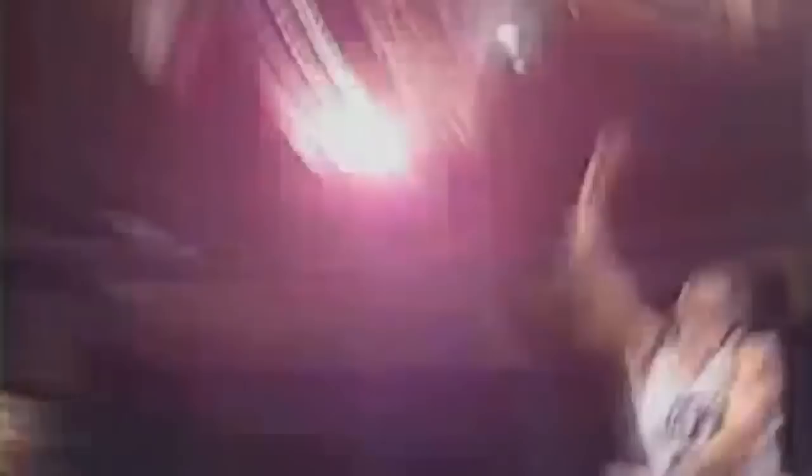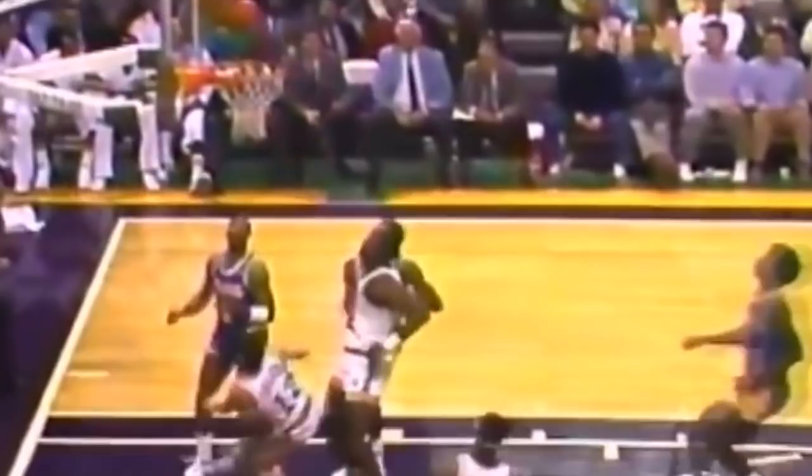As you would expect, Stockton was not a flashy ball handler by any means, but he was most certainly a very good dribbler, considering that Utah's offense was predicated on having the ball in his hands most of the time. Stockton's big hands allowed him to control the ball effectively, and he had a low dribble that was hard to steal. His go-to move was the hesitation dribble crossover, and he loved to do it in the pick and roll in order to initiate the play. Another one of Stockton's favorite moves is a spin move on the break in order to get himself a layup.